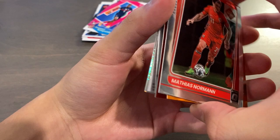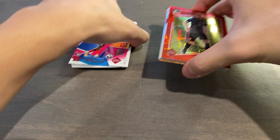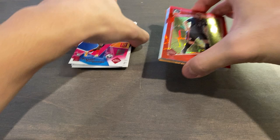Thanks for watching, guys. My favorite card from this opening would definitely be the orange velocity — not for the player, but for the design of the parallel, the background, and everything. It looks really, really nice. Hopefully I'll be opening up these two cellos in a future video, not too far from now. I am heading back to college tonight, so the videos might not be too frequent, but I'll do whatever I can. Thanks for watching guys, stay safe, and I'll catch you next time. Peace.